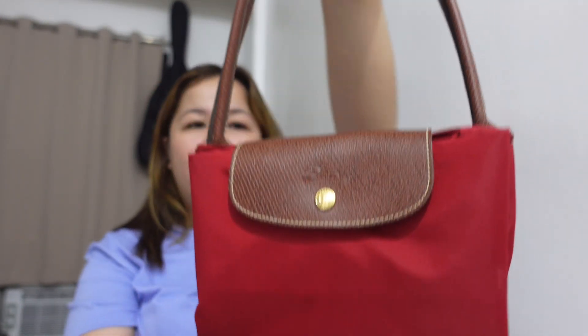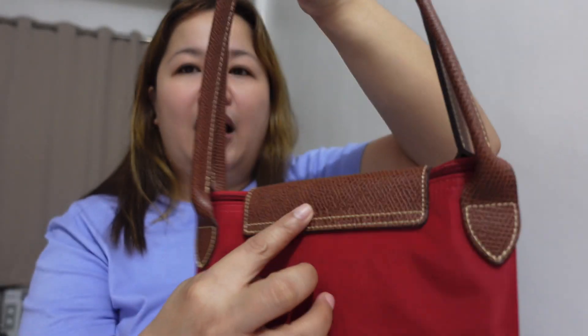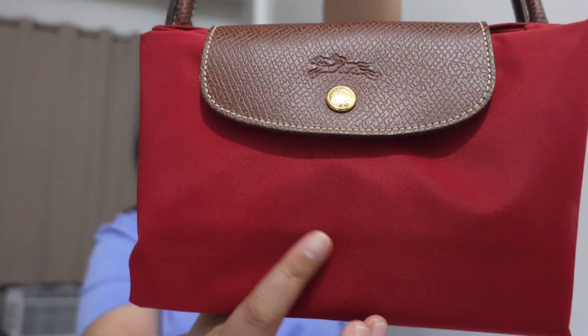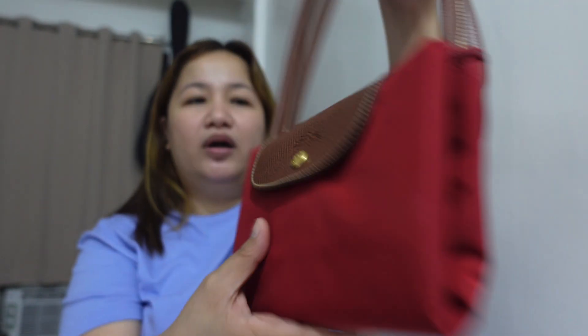In terms of materials, the flap closure and the two handles are Russian leather. And then this canvas body is polyamide canvas — or what we sometimes call nylon.